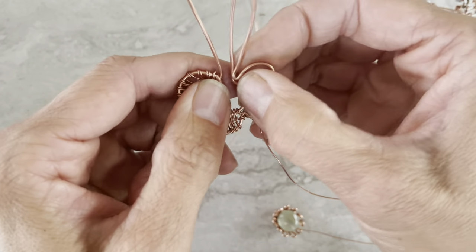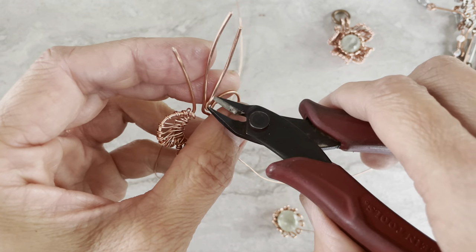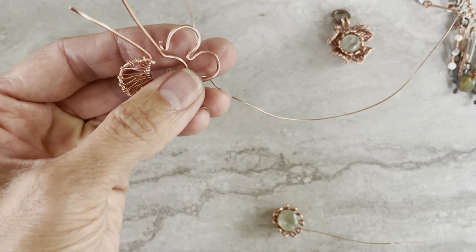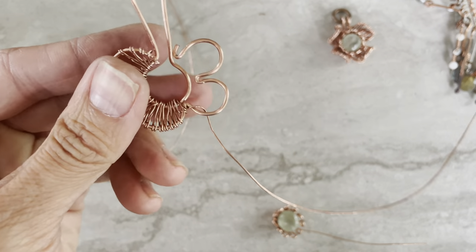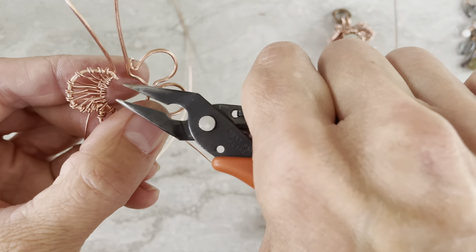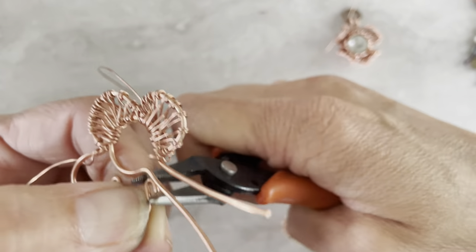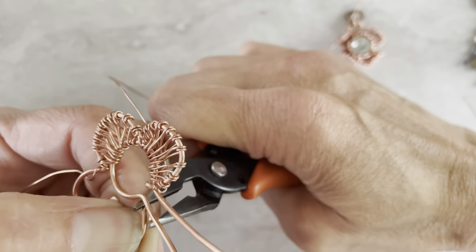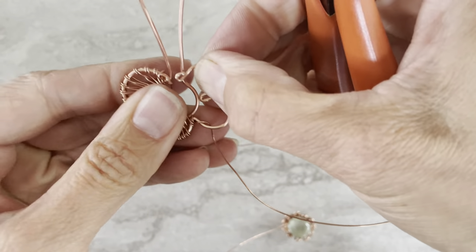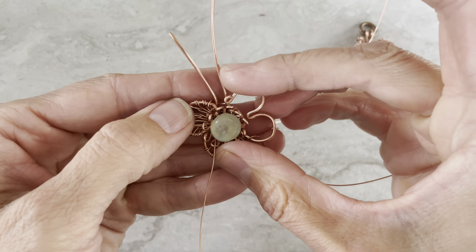After you're completely done, you can either end by wire wrapping around this wire, or you can simply do a swirl here — something like that. You can do that too, because it will hide behind the piece and you won't see it.